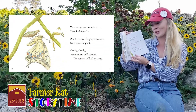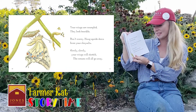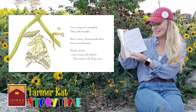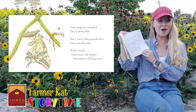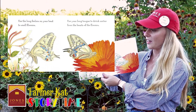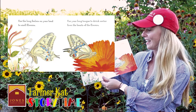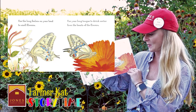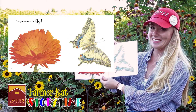Your wings are crumpled. They look terrible. Don't worry. Hang upside down from your chrysalis. Slowly, slowly, slowly, your wings will stretch. The creases will all go away. Use the long feelers on your head to smell flowers. Use your long tongue to drink nectar from the hearts of the flowers. Use your wings to fly.